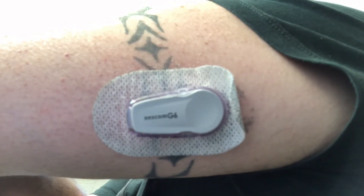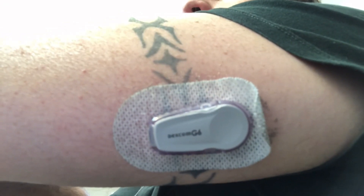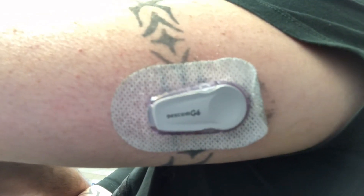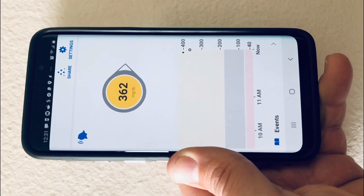Have any of you guys used the overstick patches? That's one of the problems with using a Dexcom G6 transmitter for more than 10 days — the adhesive tends to fall off. Any ideas or suggestions? Thanks guys. Don't forget to subscribe to the channel. Hope this helps you guys out a lot.